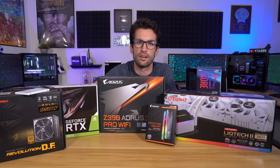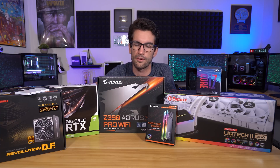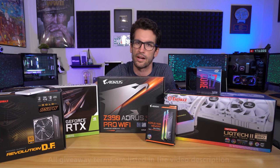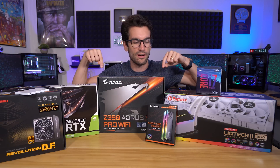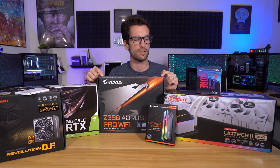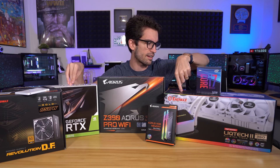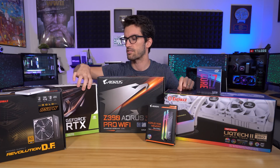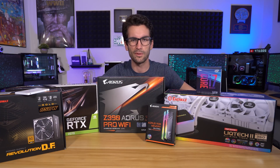It doesn't matter where you live as long as you can receive physical packages, and as long as it's not going to be like $1,000 to ship the thing — because if that's the case, I'm just going to PayPal you some money and you can buy your own card in your own country. We're going to focus on the build video because this is going to look really cool. It's going to be a white and black themed build, with a black motherboard from Gigabyte, but pretty much everything else is white, including this beautiful LiqTech AIO from Enermax and this white RTX 2070. Let's get to building.